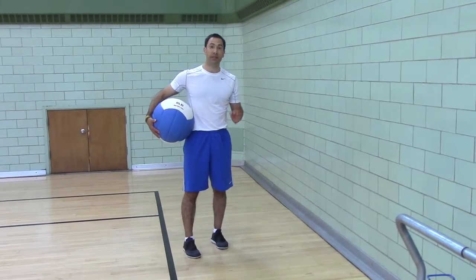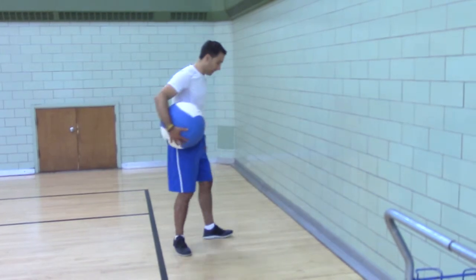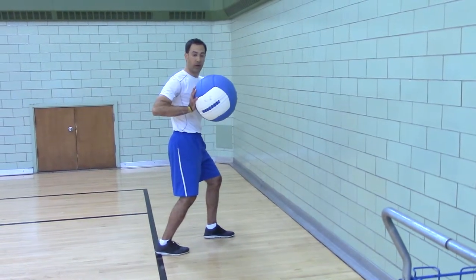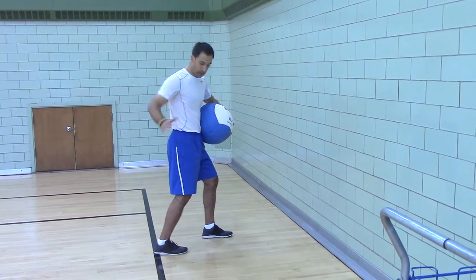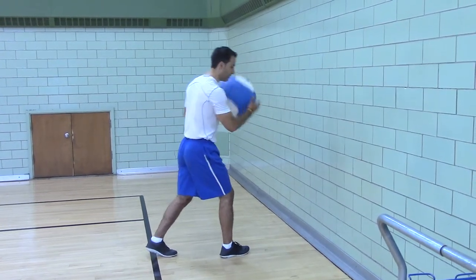Listen ball, split, one-arm chest pass with eccentric rebound. So you're going to be in a split stance. You're going to hold the ball in one hand with the other hand for support. So if the ball is in my right, my right leg is back. If the ball is in my left, my left leg is back.